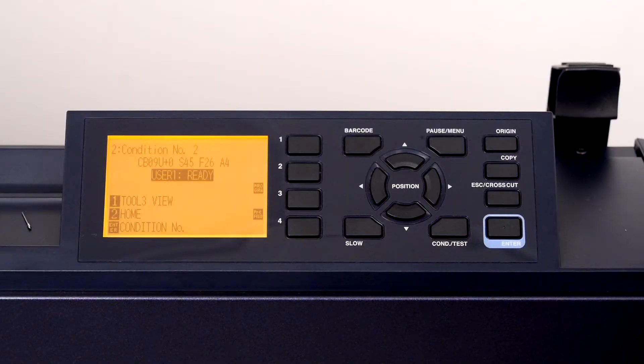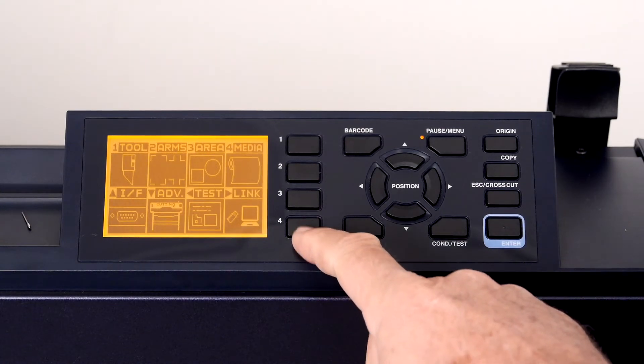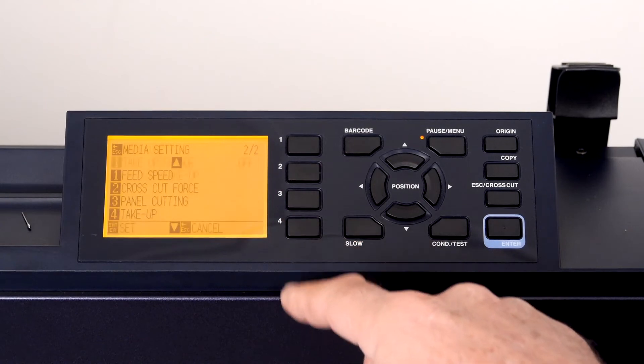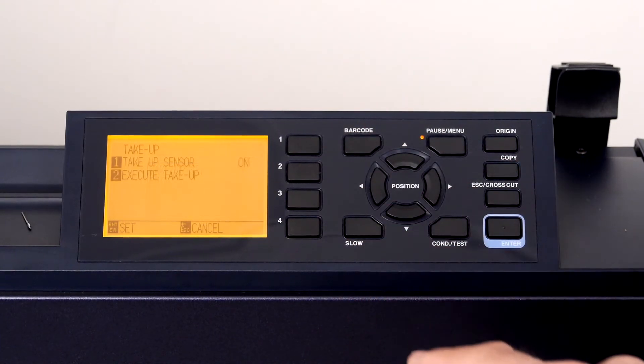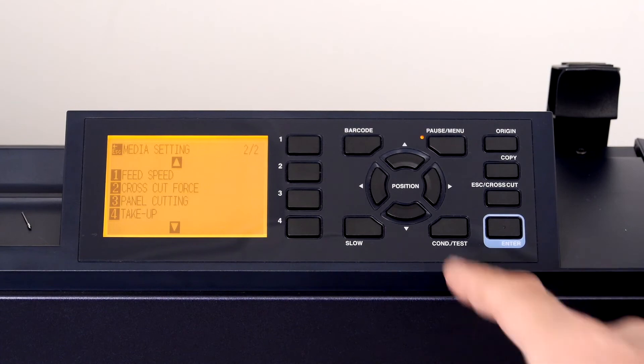Next, set the FC 9000 so that it recognizes the take-up reel mechanism. This is done through the control panel — press the Pause/Menu key, then press 4 for media settings, press the down arrow key to get to the next page of settings, press 4 for take-up settings, and press 1 to enable the take-up, then press 1 again to confirm.